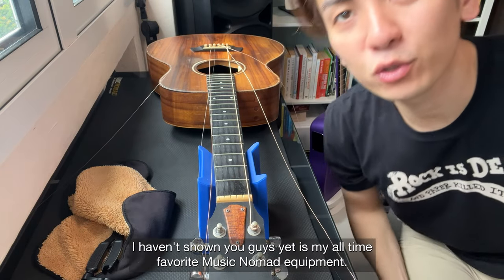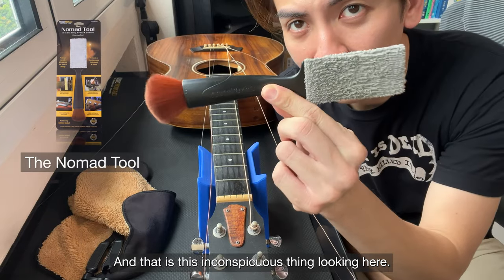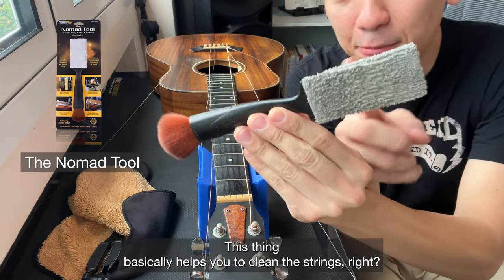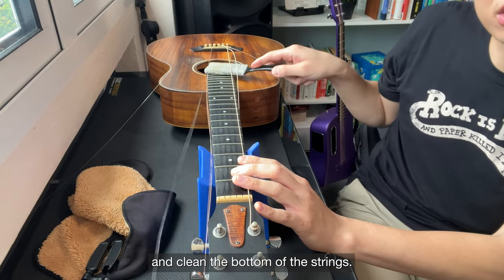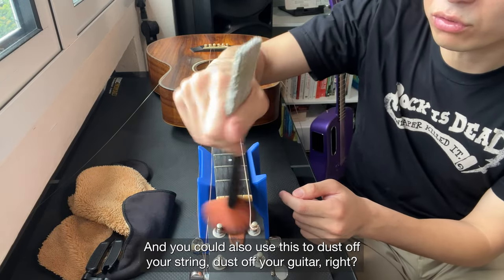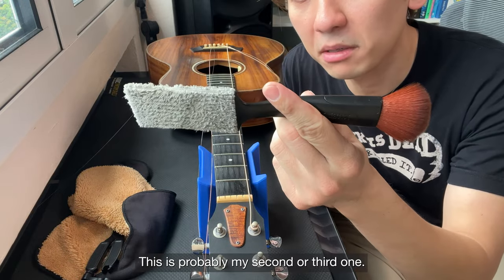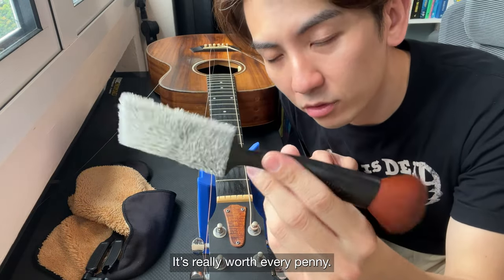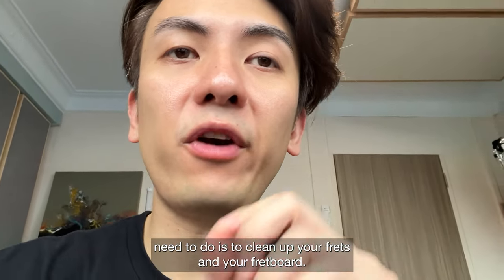One thing I haven't shown you yet is my all-time favorite Music Nomad equipment — this was actually my first Music Nomad product. This inconspicuous little thing basically helps you clean the strings. You can clean the top of the strings or slide it below and clean the bottom. I feel like this really helps to extend your string life and keep your strings clean. You can also use it to dust off your guitar. Look at how much dirt it gets out — I'm on my second or third one, it's really worth every penny.